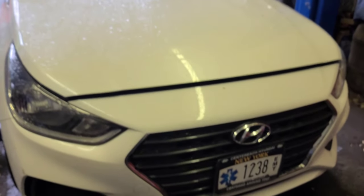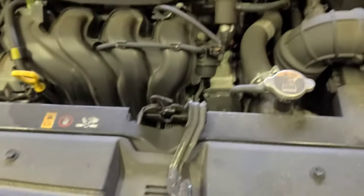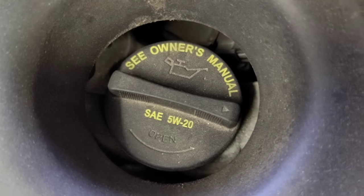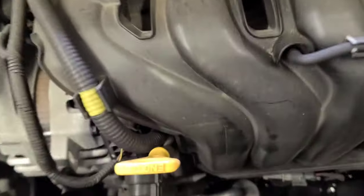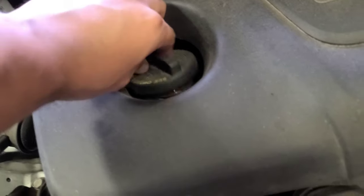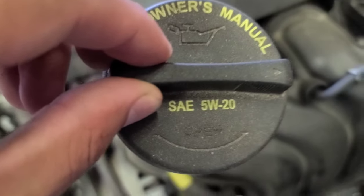You see this baby — there's a latch right there. This is a GDI engine, and it takes 5w20 type of oil. The engine oil cap also says 5w20.